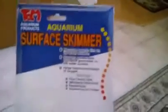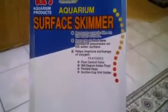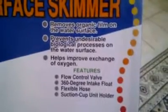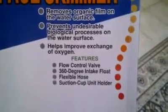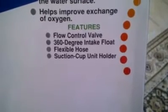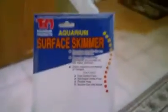I'm making this video because I had a little trouble with it in the beginning and had to find a couple videos that really showed how it worked. Basically, what this product does is it removes organic film on the water surface, prevents undesirable biological processes on the water surface, and helps improve the exchange of oxygen within the tank. It has a flow control valve, 360-degree intake float, flexible hose, and suction cup unit holder.